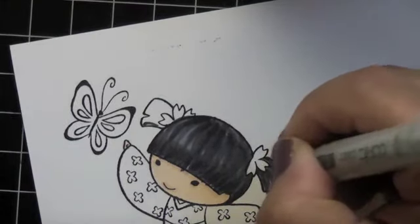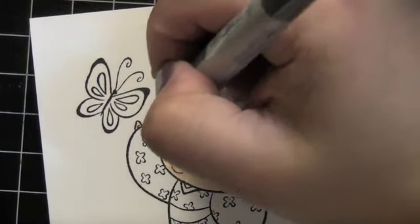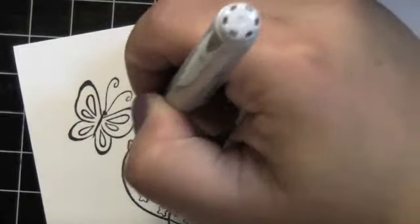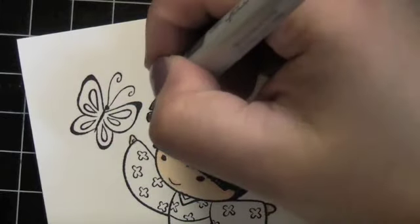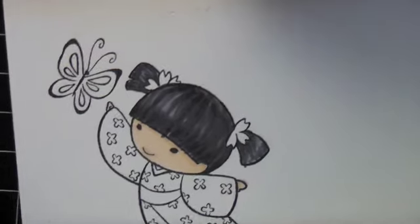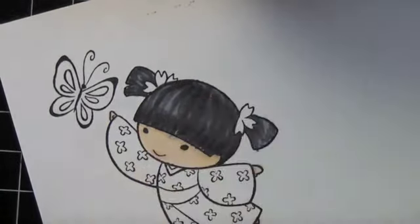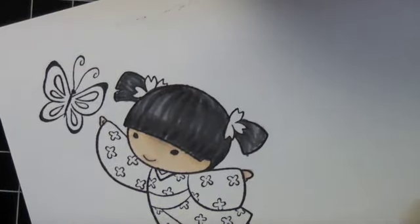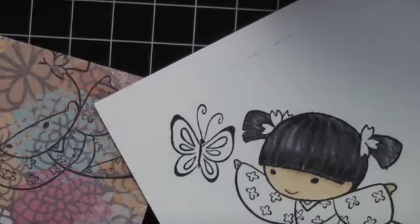Now I'm doing her little ponytails — same concept, dark to light, light back to dark. There was a little spot with the hair that came out, so I use my colorless blender to erase it, and then I went back in with the E53.